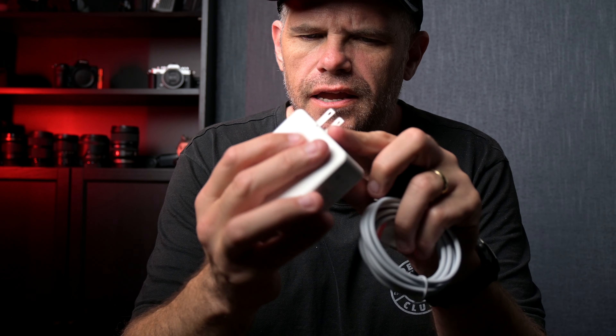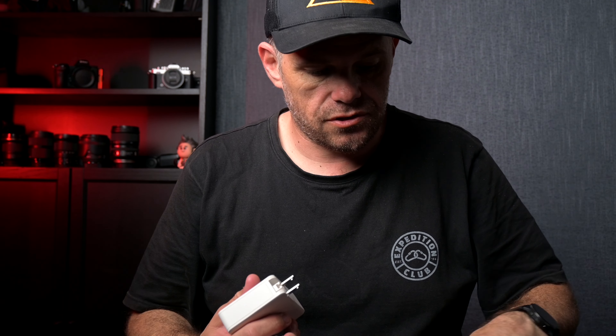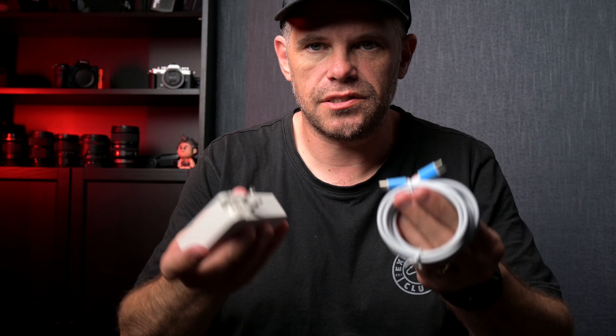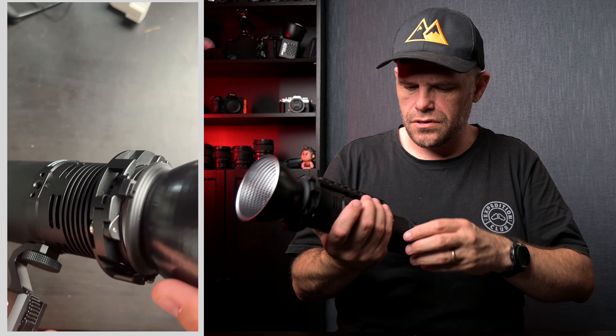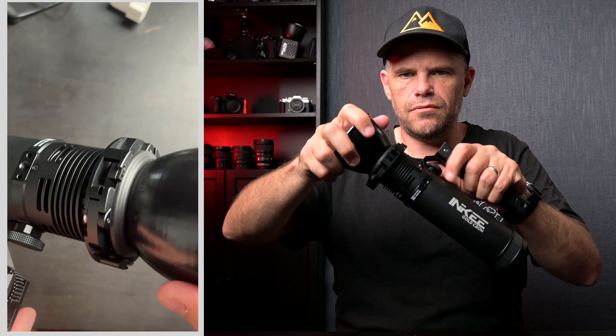It comes with a big beefy USB-C cable. The plug appears to be a US plug, so if you're in England or Australia like I am, you'll need an adapter - it does come with one that you can slot in. The heavy-duty USB-C plugs right into the back of the light.